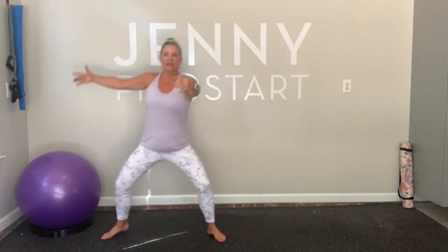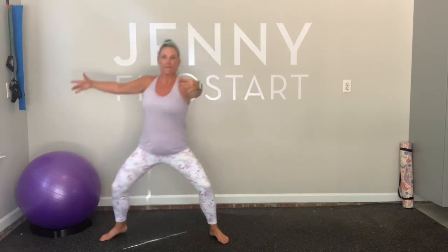Now right side. Right. Left. Right. Left. And now shake it up.